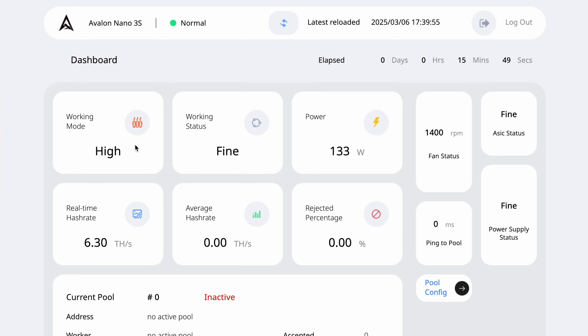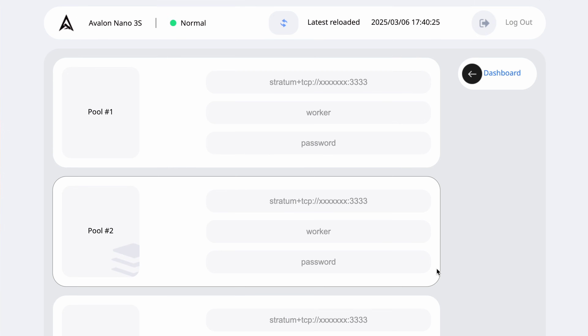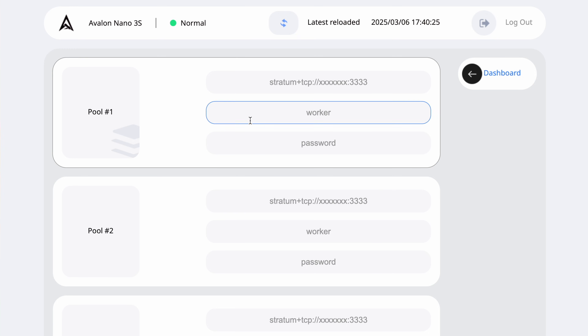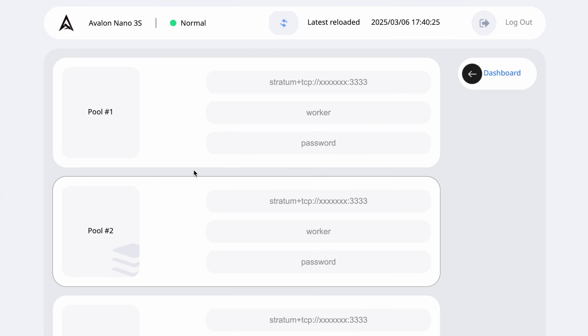From the dashboard page you can see the working mode — currently at high power — the power draw, real-time hash rate, and more. What I want to change is the pool information; out of the box there's no pool configured. Going to pool config, you get options for three different mining pools — a primary, secondary, and tertiary pool as backups in case your primary goes down for maintenance.